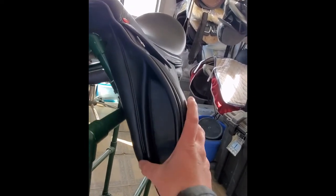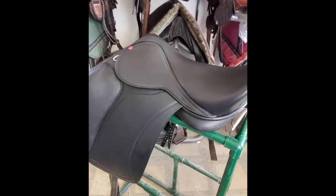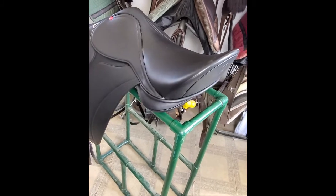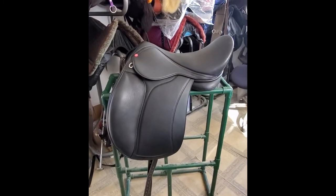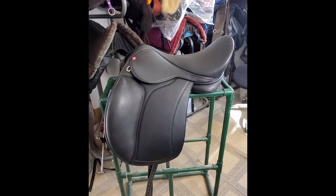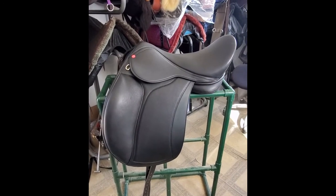Hopefully that gives you a good tour of the Tudor and the angles of it — the twist, the seat, the flap position. This saddle rack puts it at a pretty balanced position. Some saddle racks will kind of rock it back, which makes it even harder to tell if the flap is more forward or straighter. I would say this is kind of a nice in-between between a forward dressage flap and a straighter dressage flap. I found it really nice. I hope you find this helpful. Feel free to contact me with any questions.